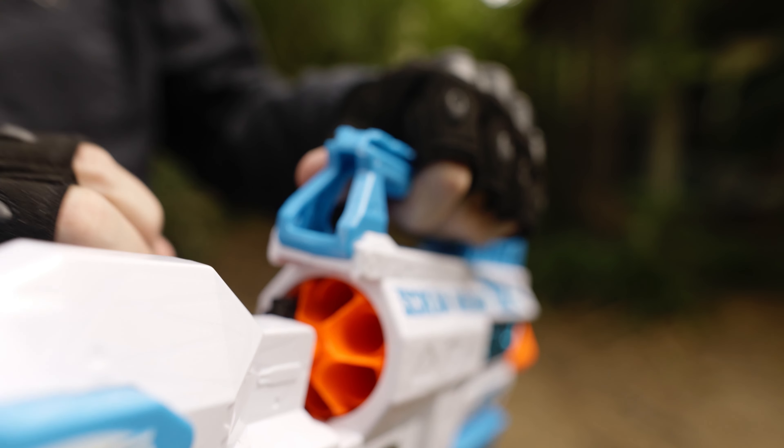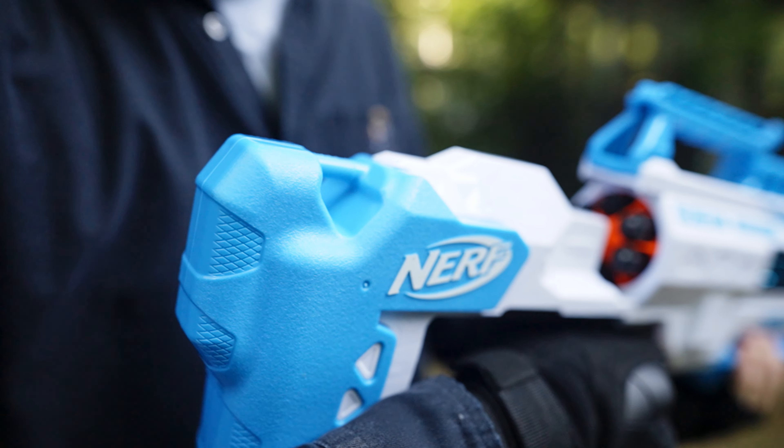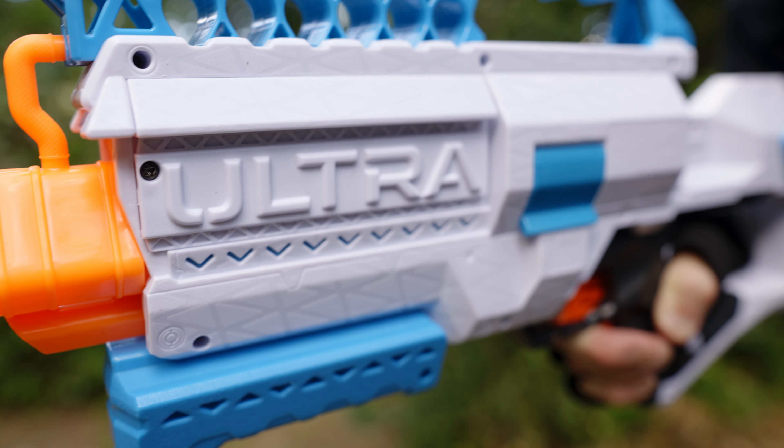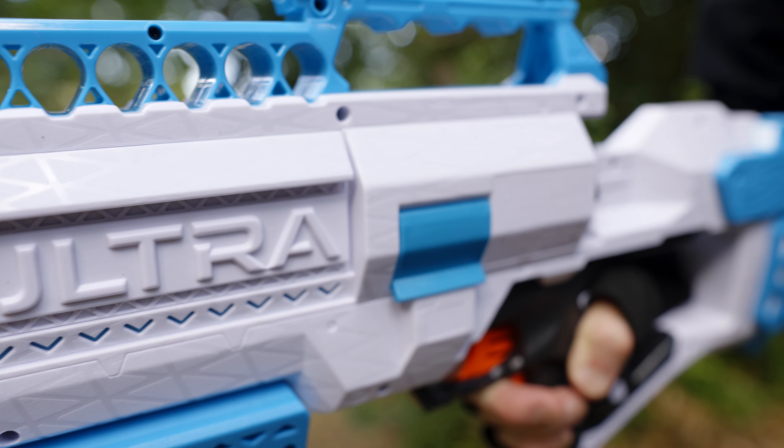We had a lot of misfires and jams with this gun. Quick to fix with the access door, but certainly not a gun you want for performance nerfing. We mostly found the gun underwhelming, not particularly reliable, and the trigger is chunky and uncomfortable to use.